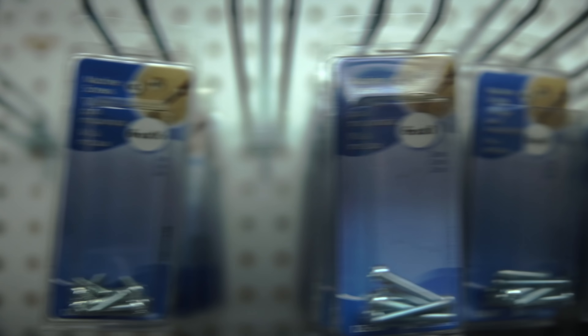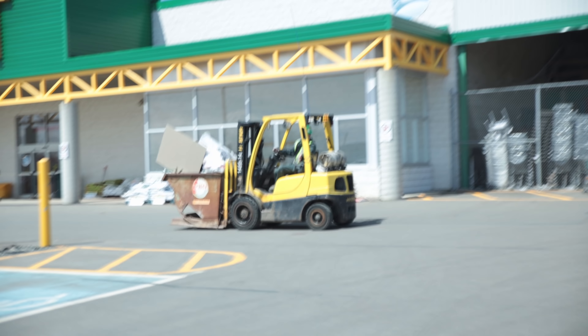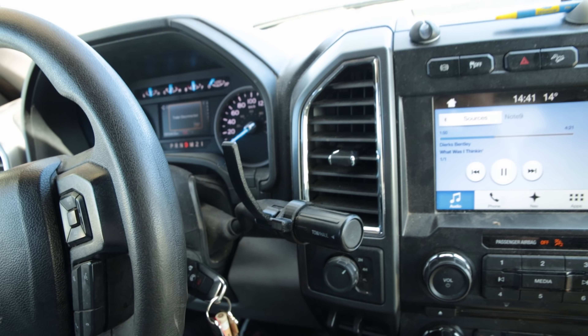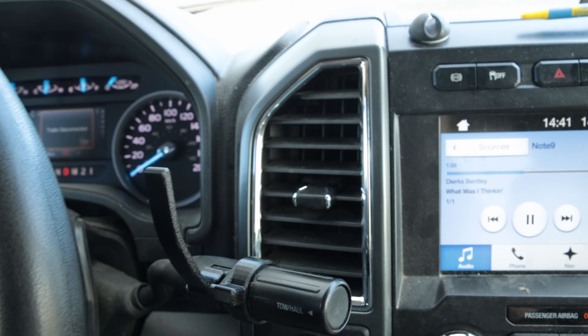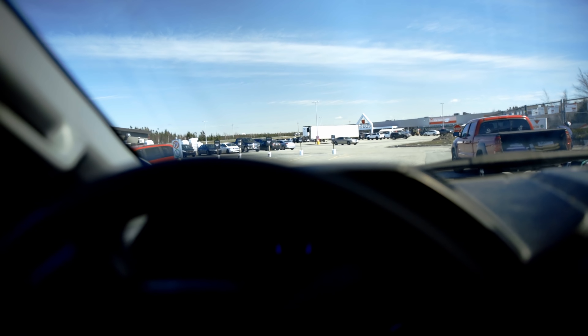Of course they had everything except the one I wanted — they had the one-inch and the half-inch but not the three-quarter inch, which is what it's designed for. So I threw the black one on just for fun. I think it looks pretty good, almost factory if I dare say it. Rolling up to Canadian Tire now and there is a lineup to get in — doesn't look too bad though.